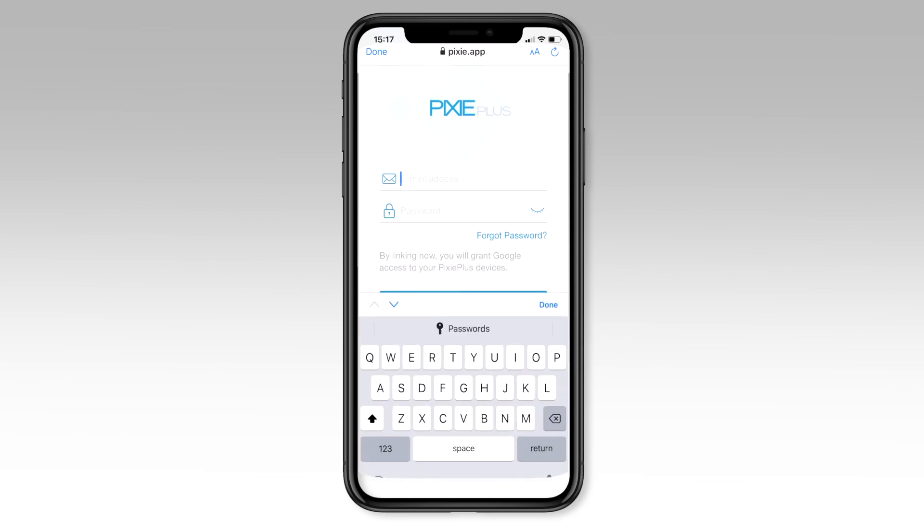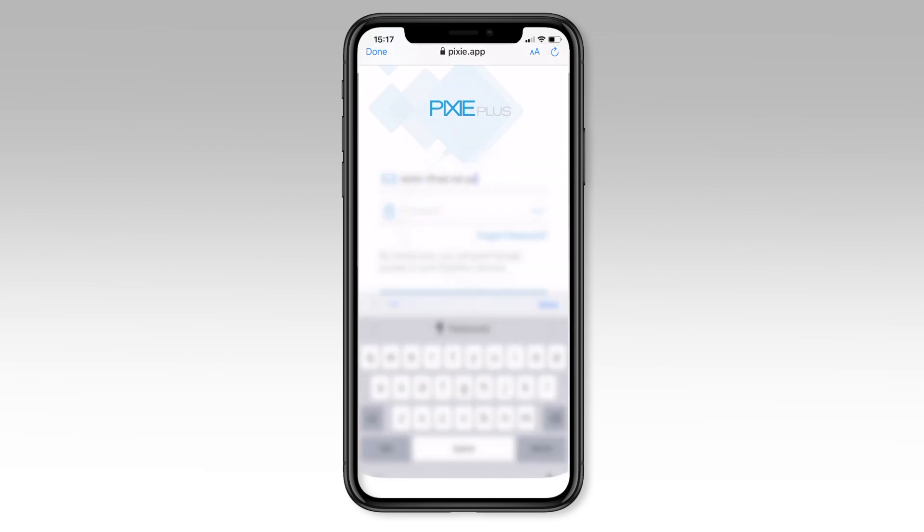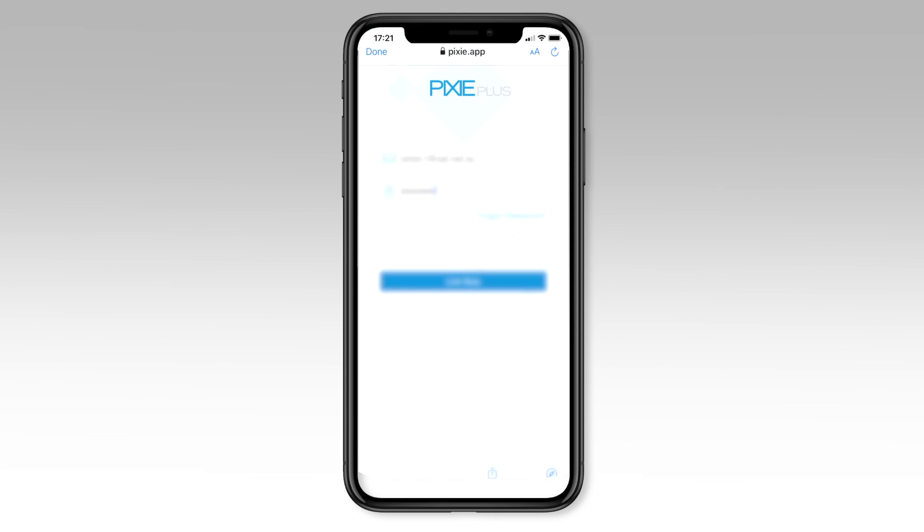Now you need to link your Pixie Plus account to your Google Home account. Enter your Pixie Plus email address and password used when setting up your Pixie Plus home. When you're done, press the big blue link now button to link the Pixie Plus and Google Home together.